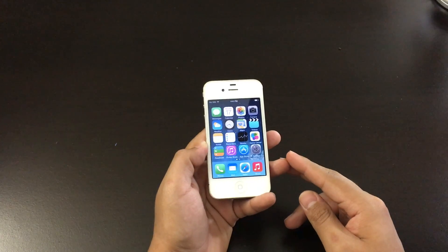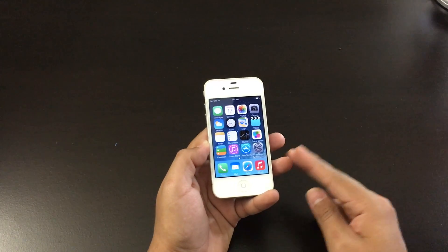Yo what's up guys, how's it going? Today I'm going to show you guys two ways on how to factory reset your iPhone 4.